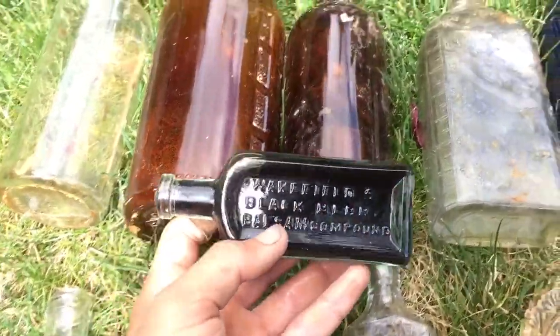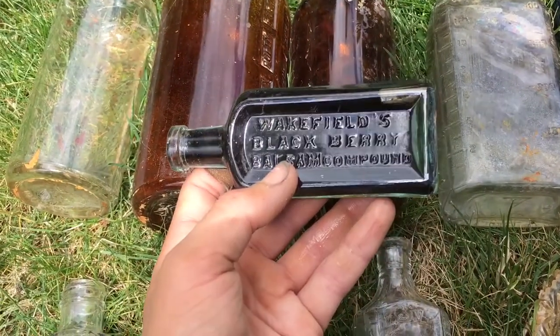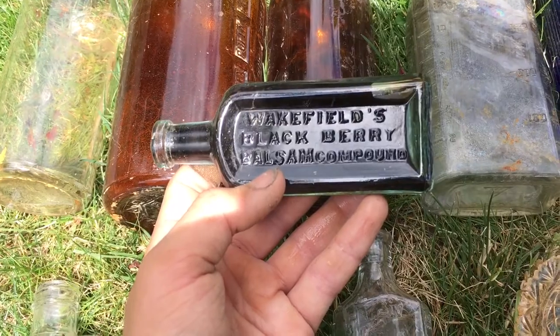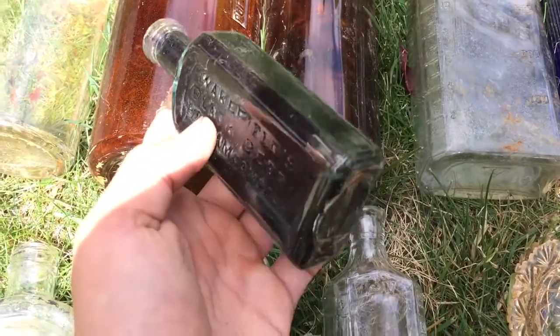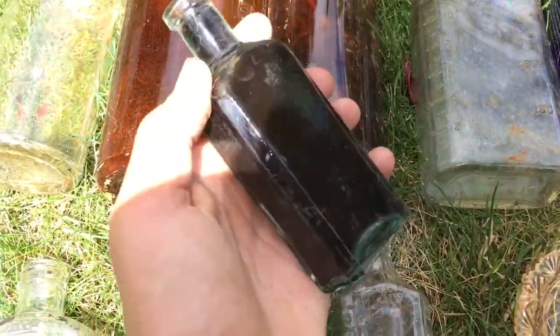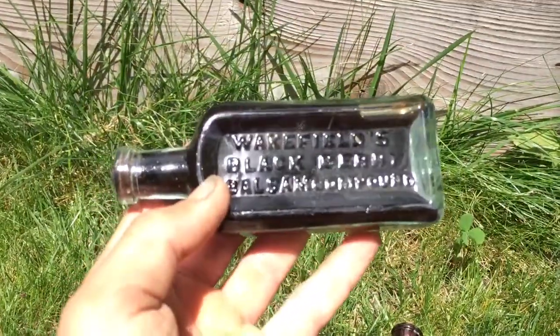This is my favorite find - look at this. Wakefield's Blackberry Balsam Compound. It still has the stuff in it, looks like - it's all black inside. Looks beautiful.